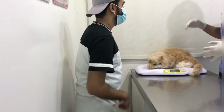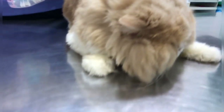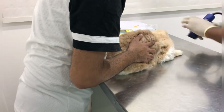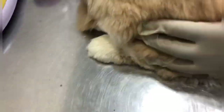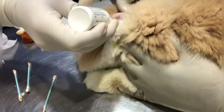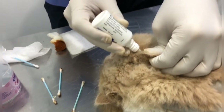Okay, he's got a wound. The vet prescribed 5 drops in each ear, twice a day, for 7 days.